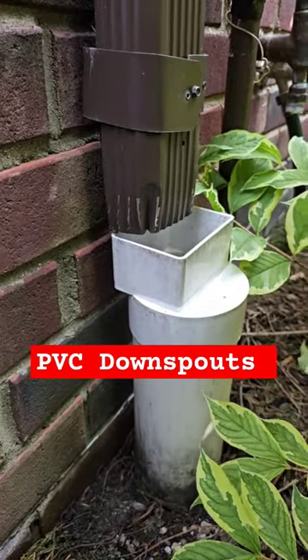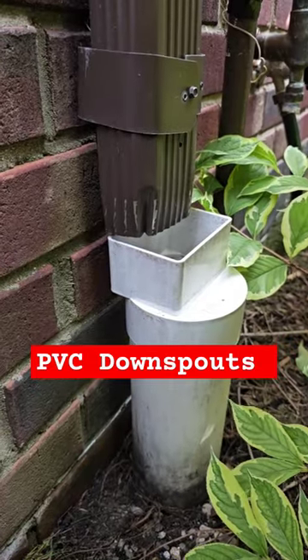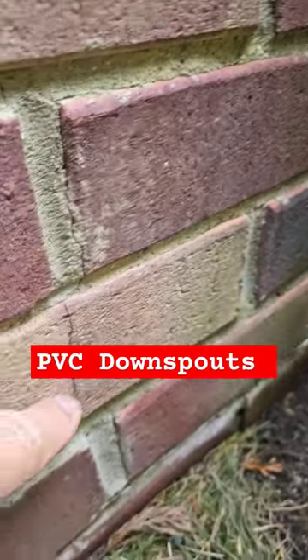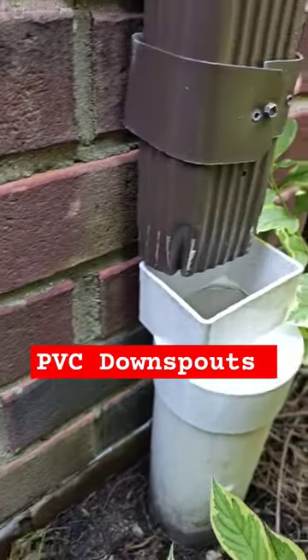We spend so much money on these PVC underground buried downspout systems. Little do they know, once there's just a couple inches of settling, there's separation, and then you end up with all kinds of damage done to the structure of the home. You can see the cracking of the foundation. This is all because of the separation.